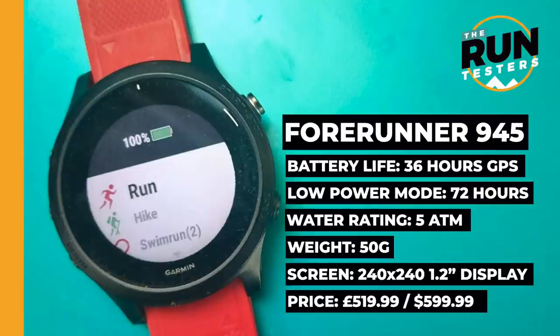The Phoenix 6 Pro isn't the only watch with nearly all these features. The Forerunner 945 is the big alternative — £520, so £80 cheaper than the 6 Pro — and has almost everything the Phoenix 6 offers in a lighter 50-gram plastic design, great for triathletes or anyone wanting a lighter watch. It has a slightly smaller screen than the 6 Pro, the same 36-hour GPS battery life, but without Power Manager features to extend battery further.